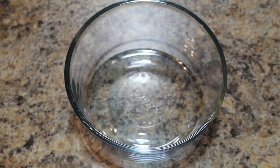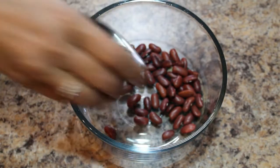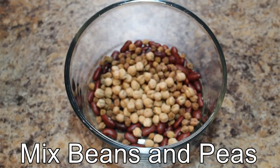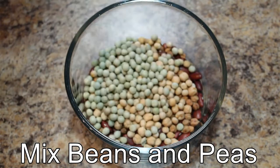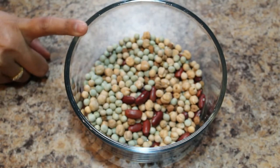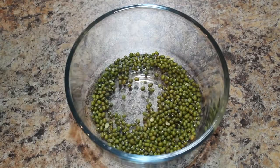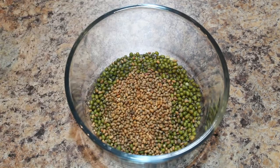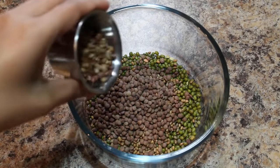Let's start the preparation. First I am going to mix these beans. These beans will take more time to cook, so I am going to soak them in water for 6 to 8 hours. These small grains I am also going to mix — green gram, moth beans, whole masoor, and horse gram.